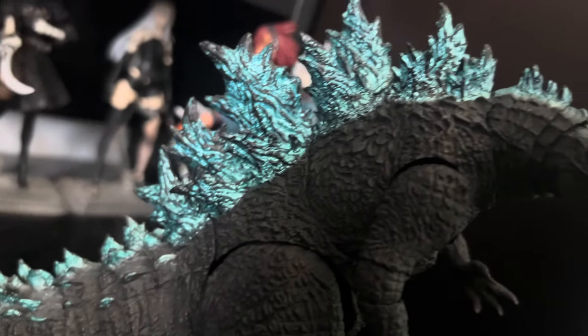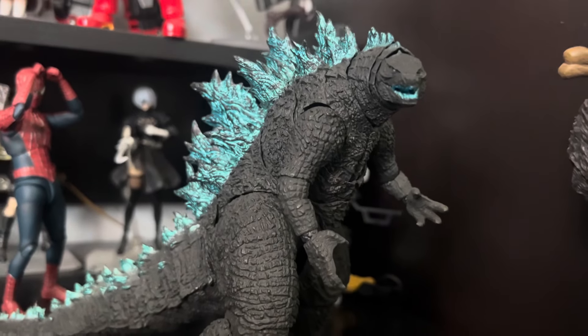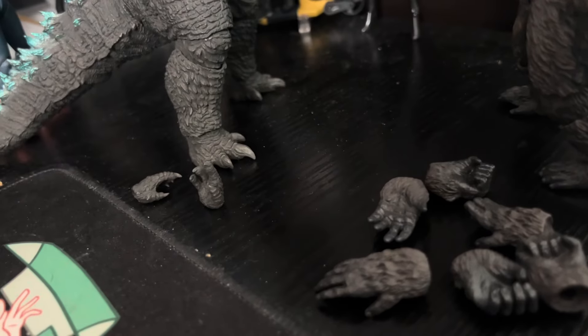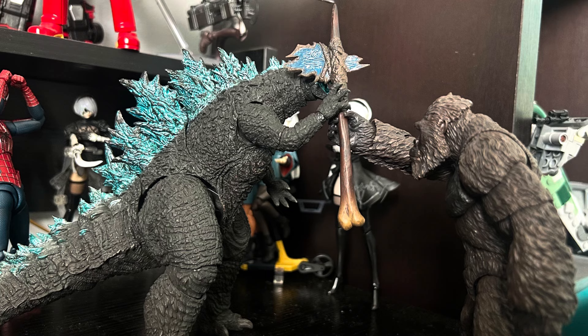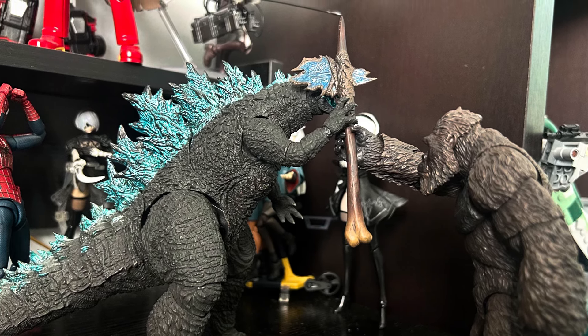Staying positive — the dorsal plates look incredible. Brilliantly painted and they really pop in a sea of black. Kong's face is also wonderfully sculpted and painted. Kong has a lot of accessories, unlike Godzilla. Tons of hands to recreate poses, and best of all, his axe. Well sculpted and the paint is alright — it gets the job done.